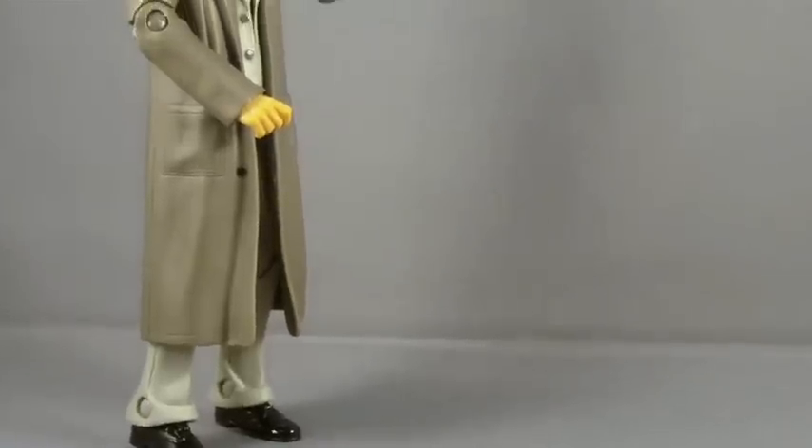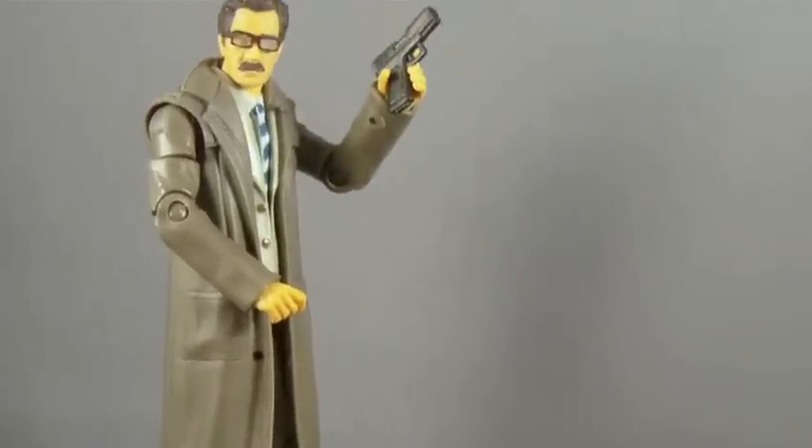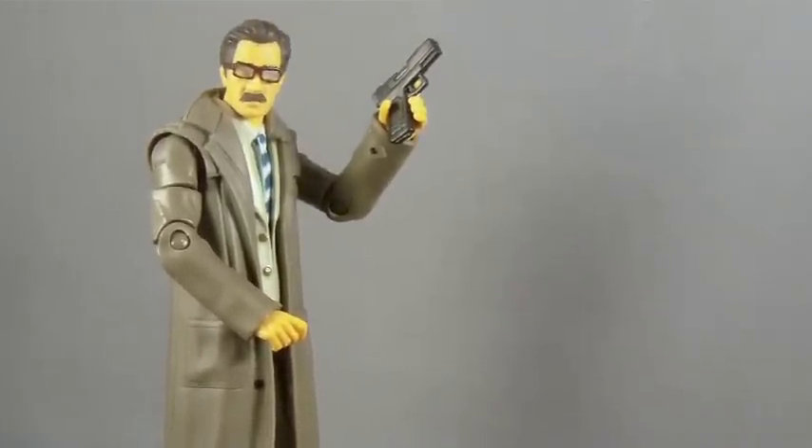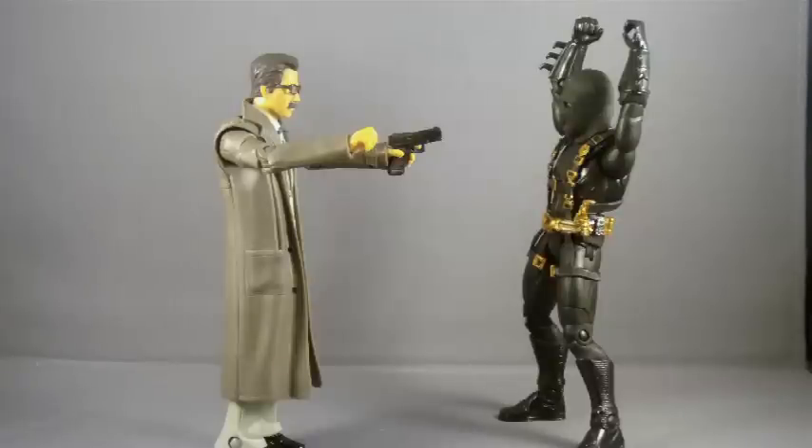From his patent leather shoes, to his frumpy raincoat, to his coke bottle glasses, Commissioner Gordon is a great addition to the Movie Masters line. Even if you bought that prototype Batman figure a few years ago, it's worth picking up this two-pack just to get that Gordon. And if you missed out on the Movie Masters line the first time around, consider this your opportunity to make amends for missing out on one of the best movie-inspired action figure lines of the past decade.